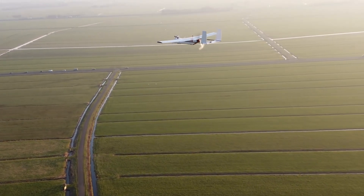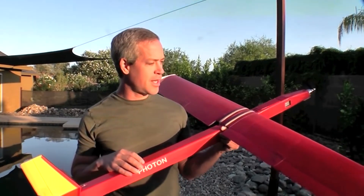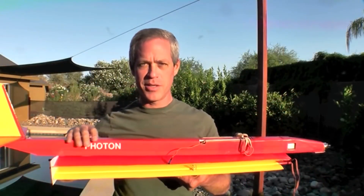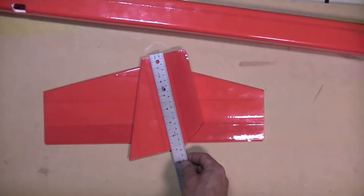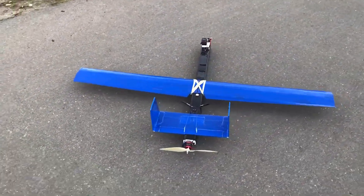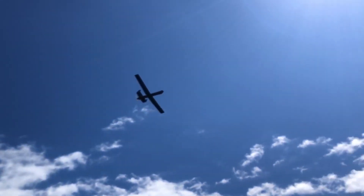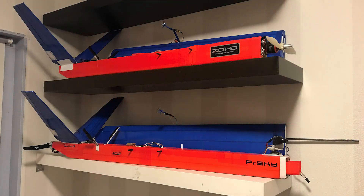My starting point for building these FPV planes was the Photon motor glider designed by Ed from Experimental Airlines, which inspired me to build my first ever RC plane in late 2019. After remembering the basic dimensions to build the arm, wing, fuselage, and conventional tail, I started to alter dimensions and experiment with different configurations to eventually create FPV variants, like the Skyhawk LR — a pusher design with an H-tail for increased directional stability — which turned out very successful.